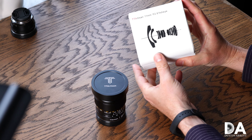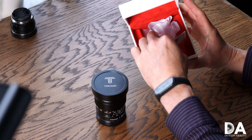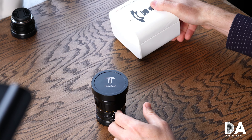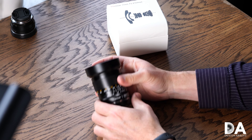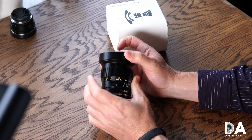First of all, let's take a closer look at the overall build and design, because this is actually a really beautifully made lens. It comes in something akin to a watch presentation case — that's how it'll actually arrive to you — which is a nicer, different kind of packaging than what I see on some lenses.